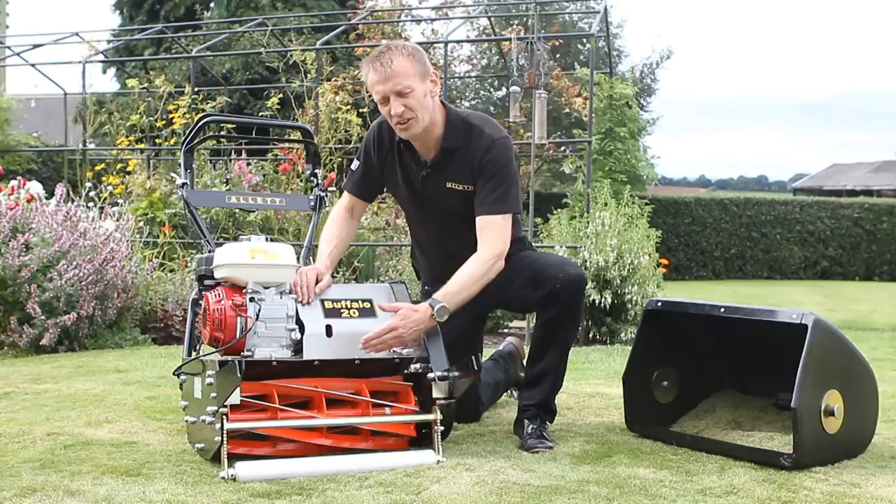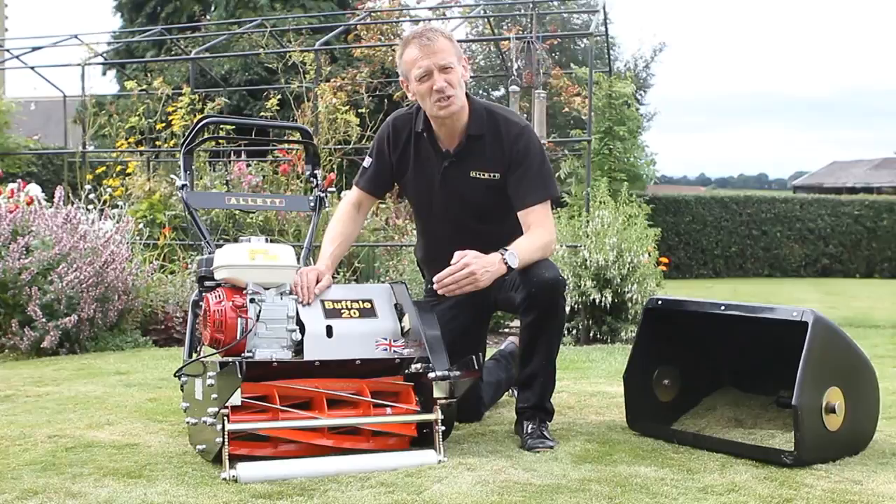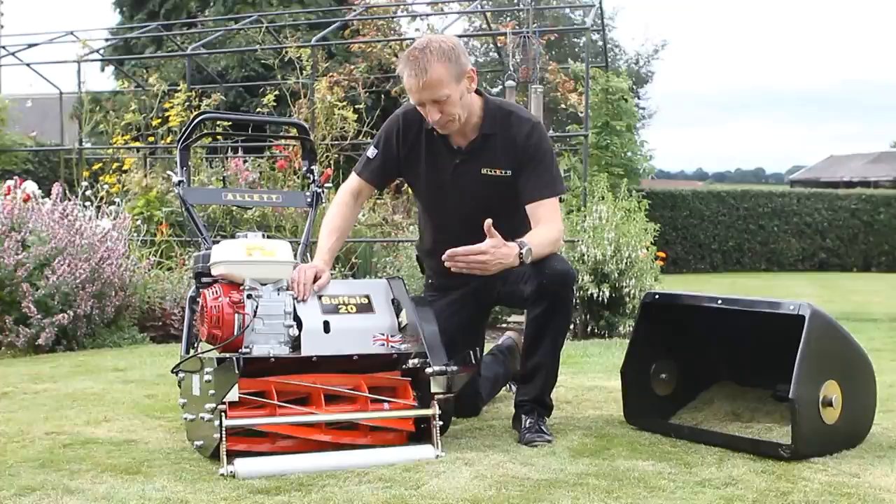It's very robust and because it's such a large diameter cylinder, it throws the grass into the grass box from a very high position. This ensures that even in wet conditions all the grass goes into the grass box.